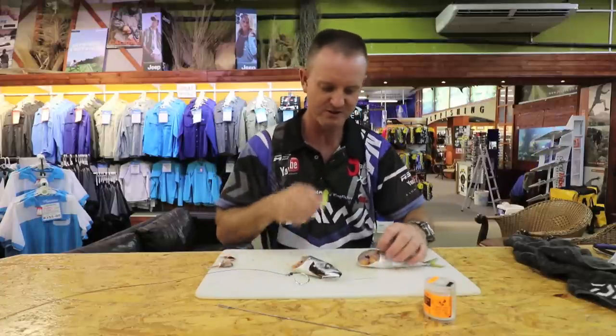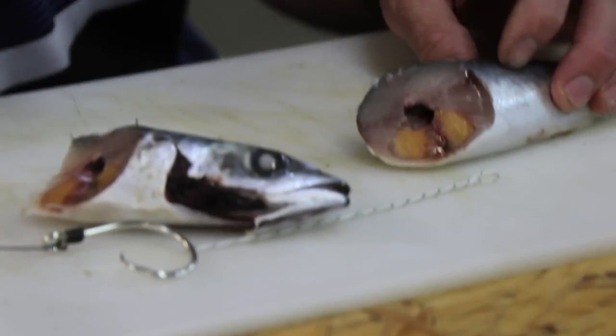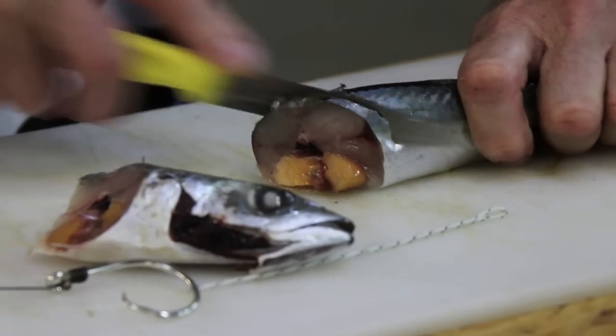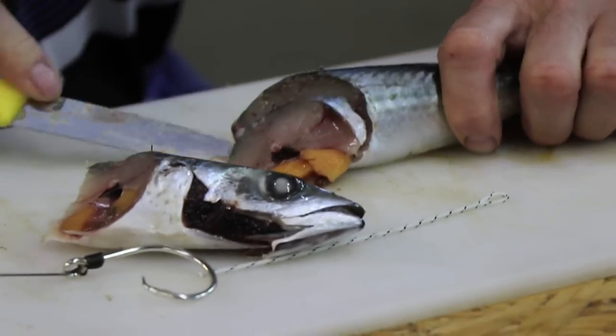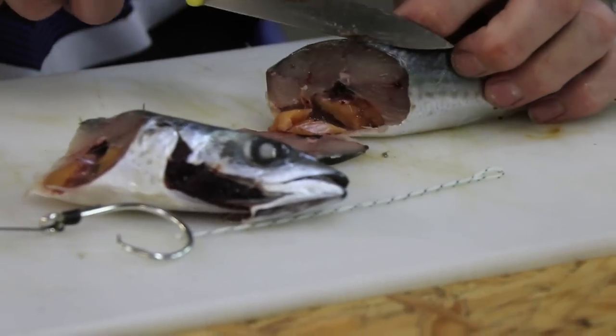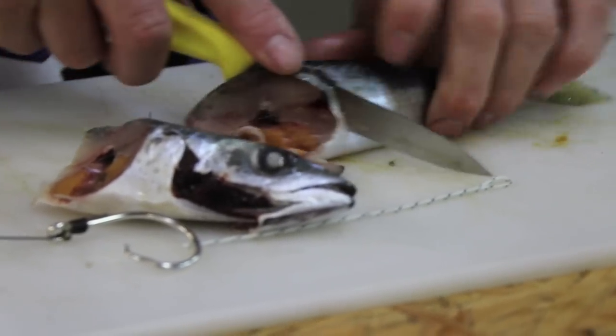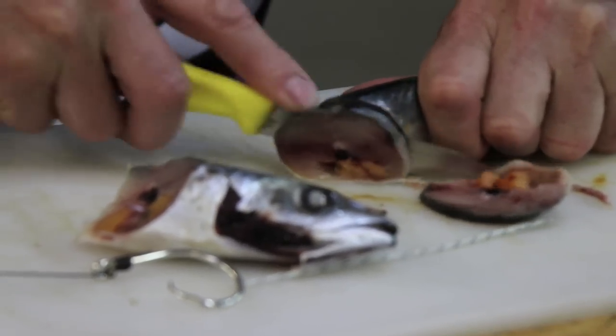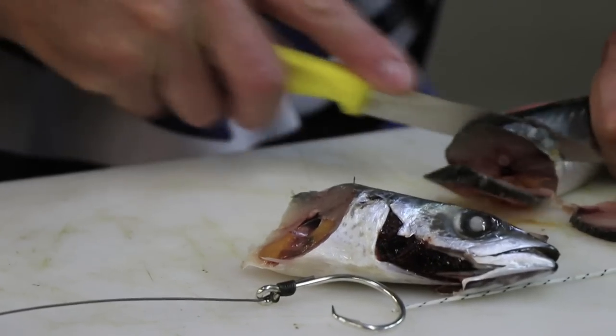So what we're going to do is take our knife and cut thin slithers — basically almost paper thin. It works best if your bait, your mackerel that is, is semi-frozen.